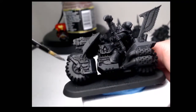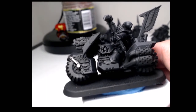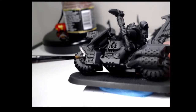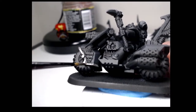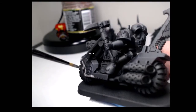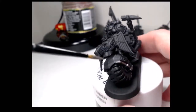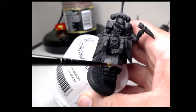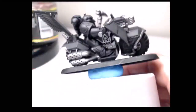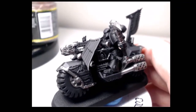With the dry brush done, I'm going to go ahead and start my process of painting by color. Using Lead Belcher, I'm going to go around and pick out all the parts that I want to be metal. With all the metal painted, I'm going to be switching to Celestial Grey and prep base all the areas that I want done in white.